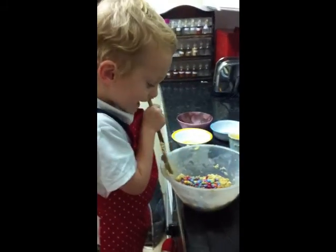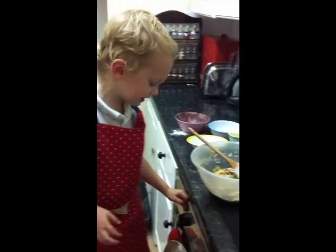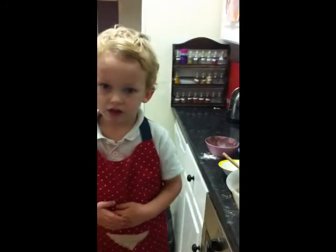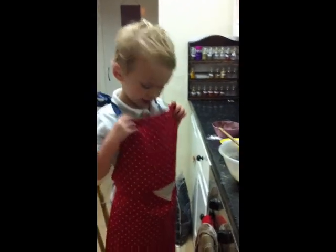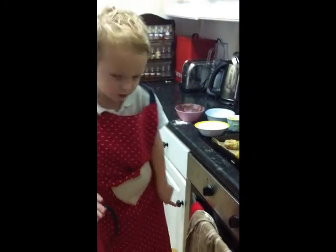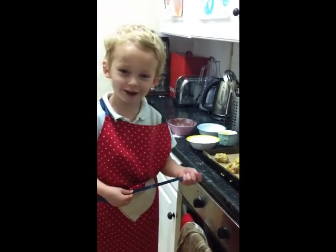Does that look yummy? It's a bit sticky. This is going to be the best cookie ever. So now we've got to make them into little balls and put them on the tray. Mummy put these on the tray and we've got to put it in the oven. And you've got to be careful because ovens are hot.